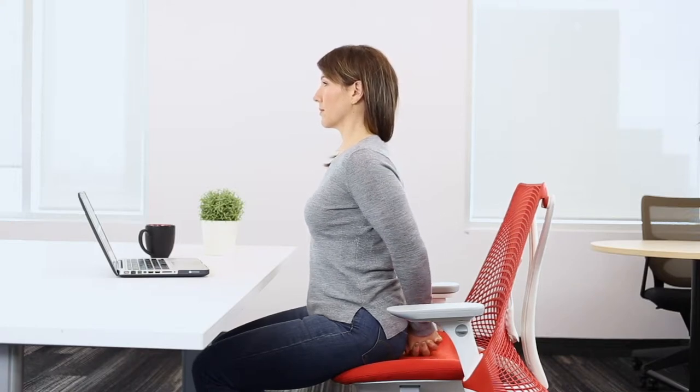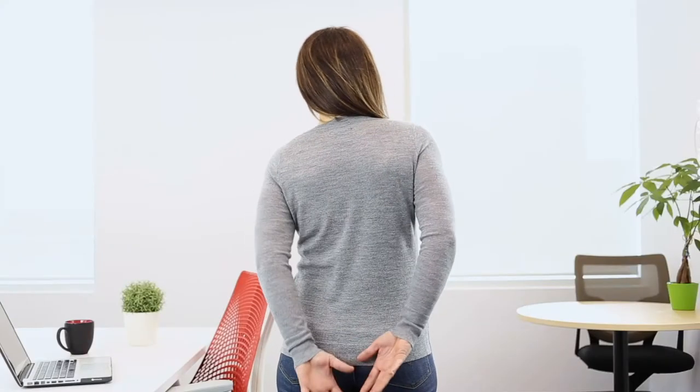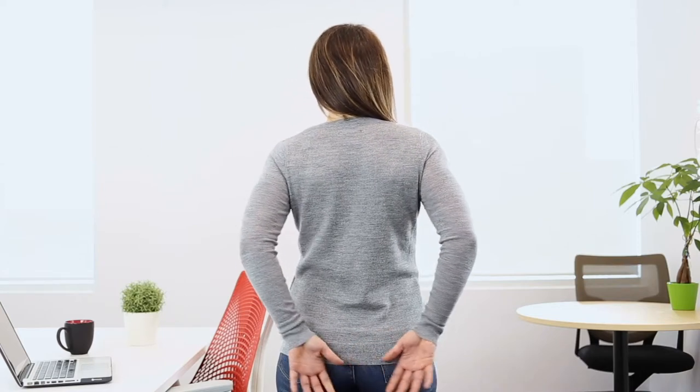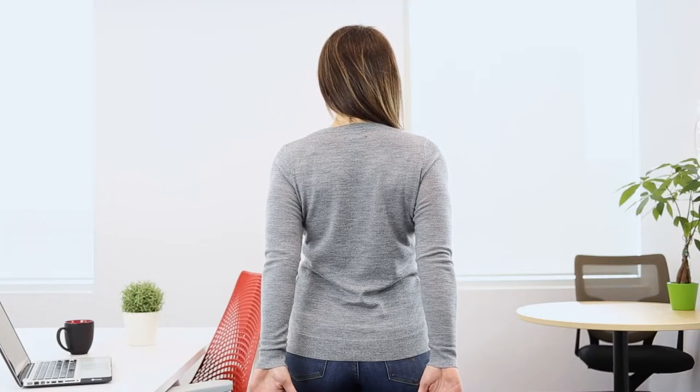With your fingers interlaced, try to make a fist and punch down towards the floor while opening up your shoulders. If you are unable to touch your hands, that's okay. Just go as far back as possible while maintaining a depressed shoulder position.